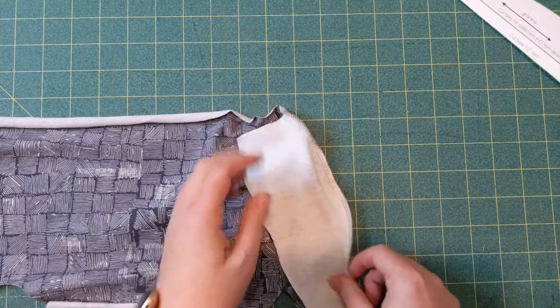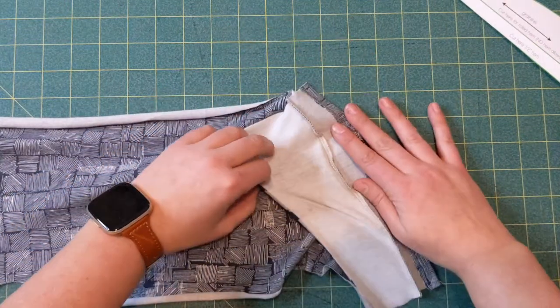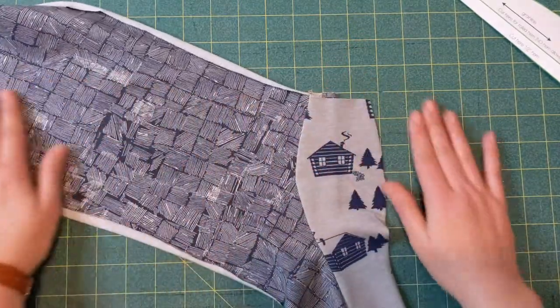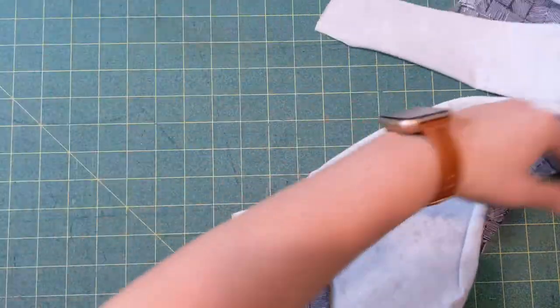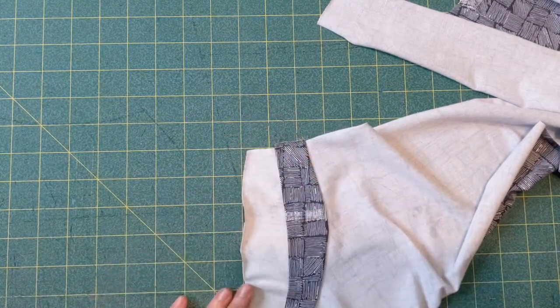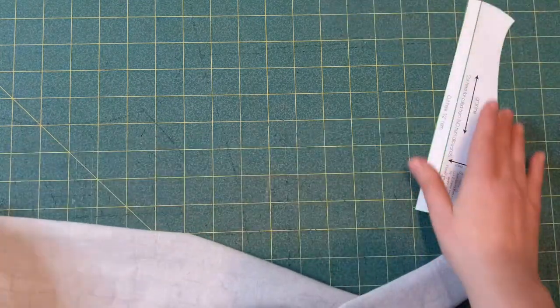So I stitched this seam, and all you're going to do is pull the center and the hammock towards the center, and you can see that that seam is all enclosed. There's the hammock piece — now you just do the same thing on the other side.